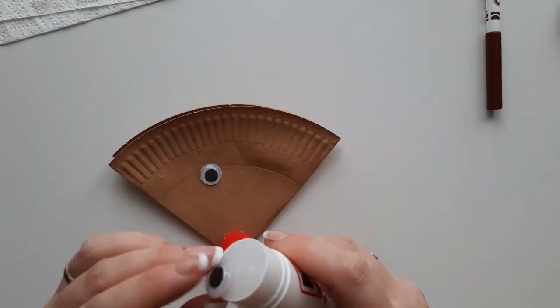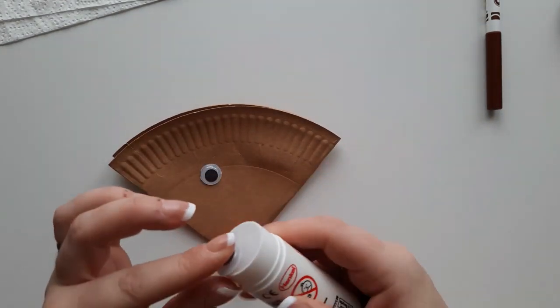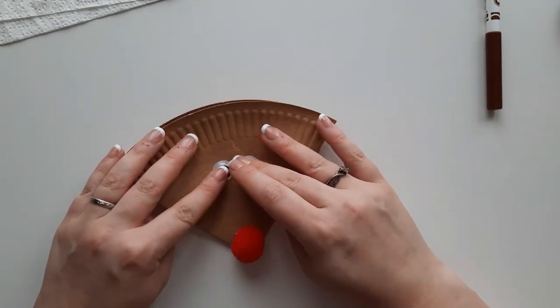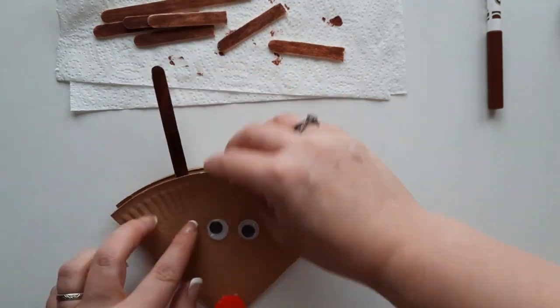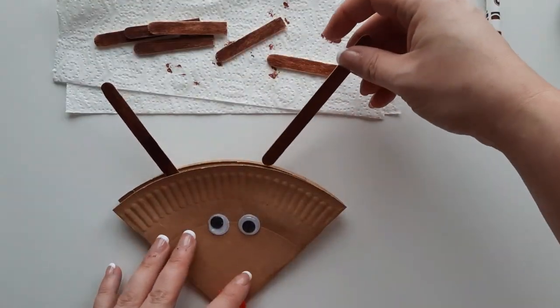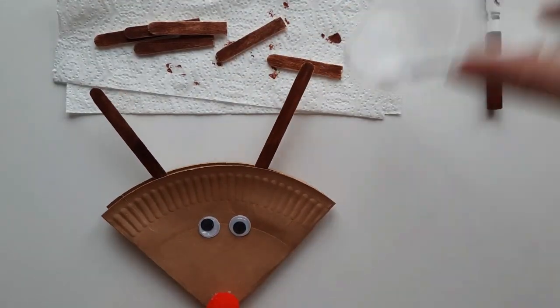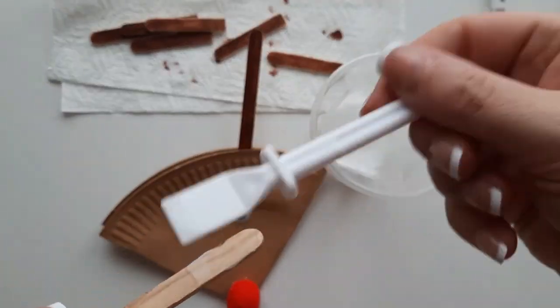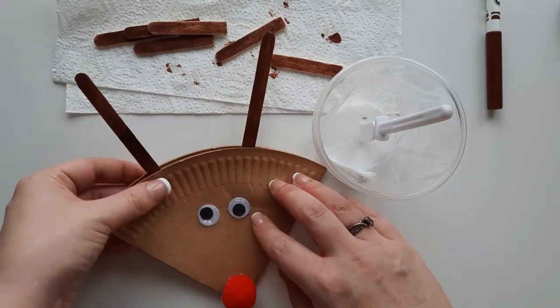If you don't have googly eyes, you can just draw them on with a black felt tip pen. Next you can start adding your antlers — slip the long lollipop sticks into where you folded the plate over, so that way you don't see the antlers at the back or the front of your Rudolph, and just glue them into place with PVA glue.